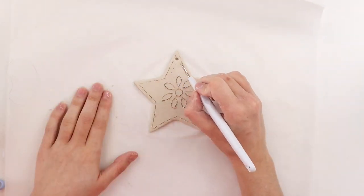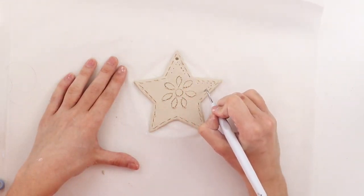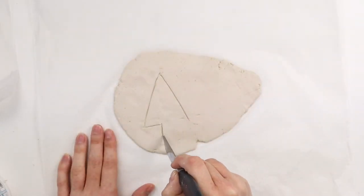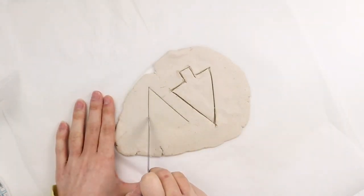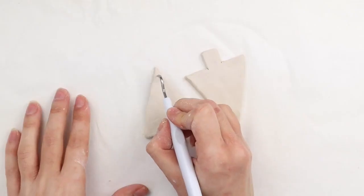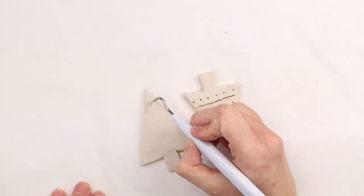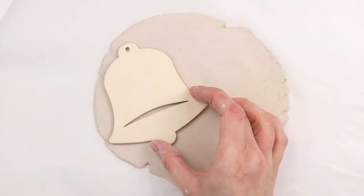I'm drawing a flower design in the middle along with some short lines around the edges and little dots to finish it off. I'm making a couple different trees, starting by cutting out two basic triangle tree shapes. I'm adding little designs on the trees with my weeder tool — on one I'm adding dots and horizontal lines, and on the other I'm doing lots of little diagonal lines.